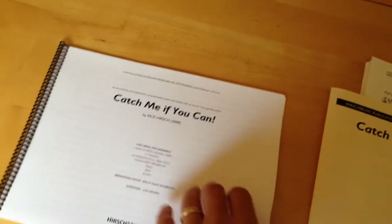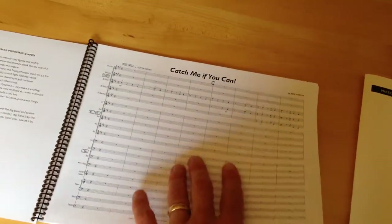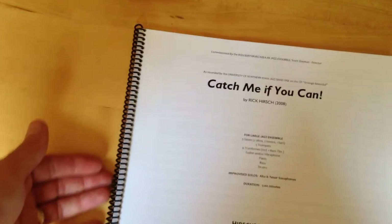For my scores, it's simply an eight and a half by eleven page, normal copier size, two-sided, and a coil binding on the left margin.